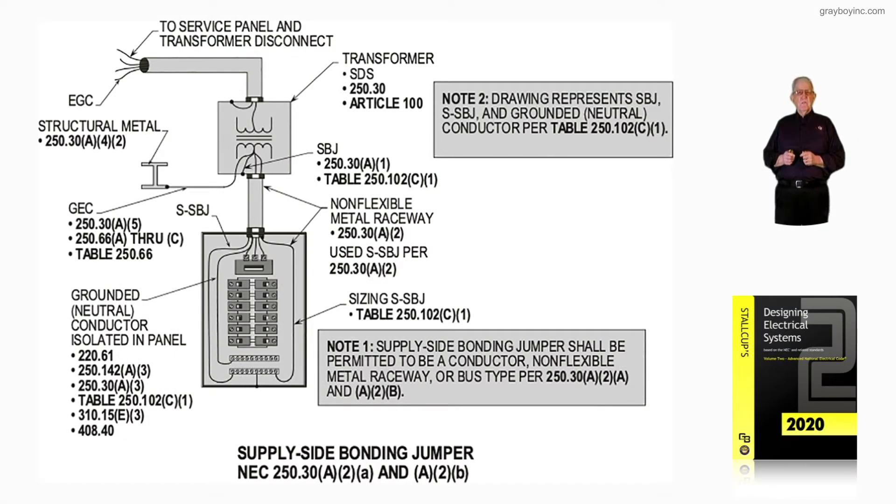This illustration deals with the supply-side bonding jumper in accordance with 250.30A2A and A2B. Note 1 at the bottom says the supply-side bonding jumper shall be permitted to be a conductor, non-flexible metal raceway, or a bus type for 250.30A2A and A2B.